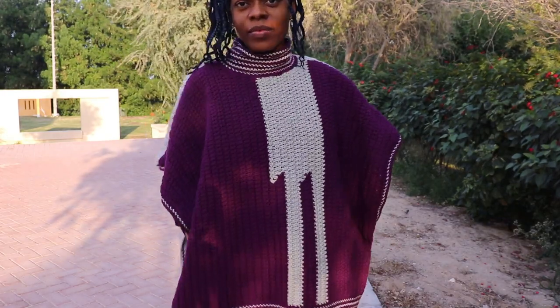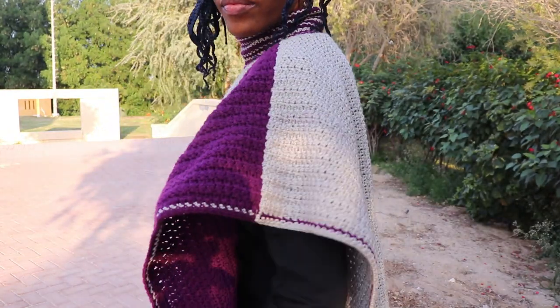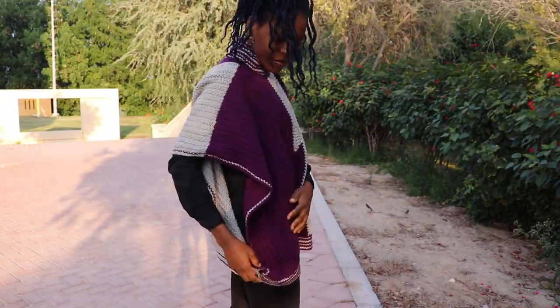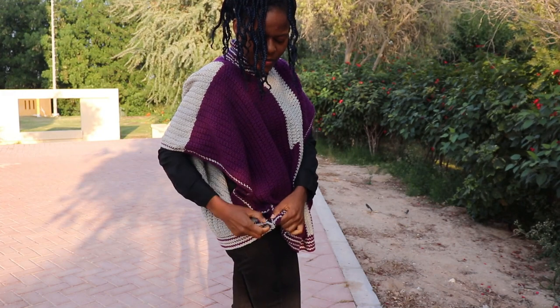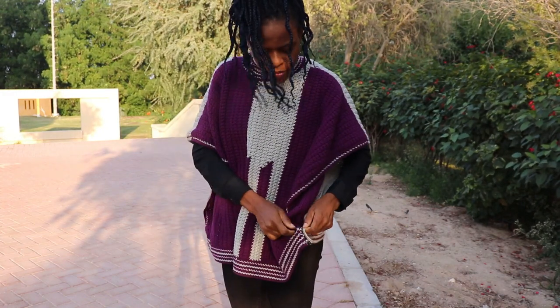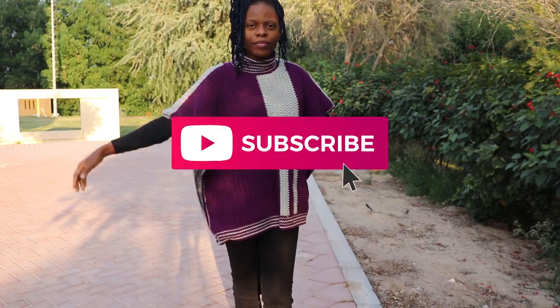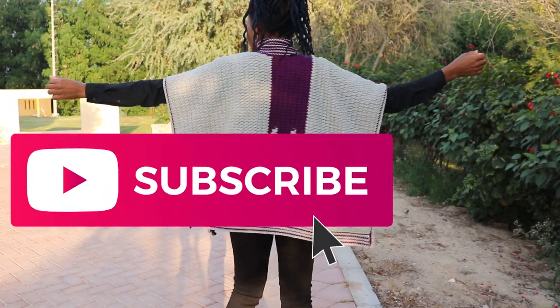Hi, my name is Rose, and today's tutorial shows you how to make this beautiful and stylish poncho. You can find a free version of this pattern here — link in the description, so check that out and get your yarns and hook ready to make one. But before we begin, I'd love for you to subscribe to this channel. Thank you very much.